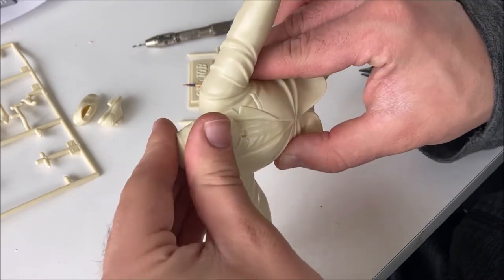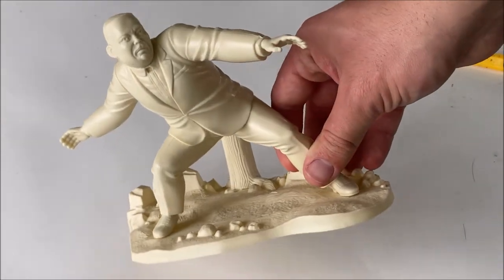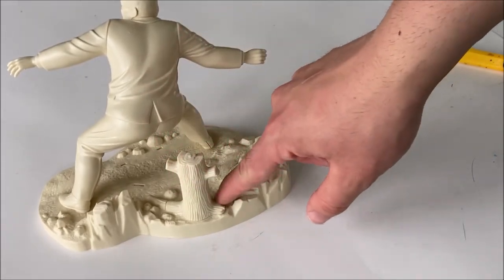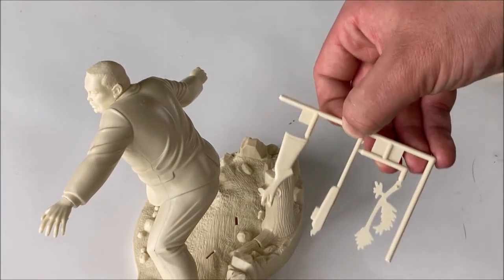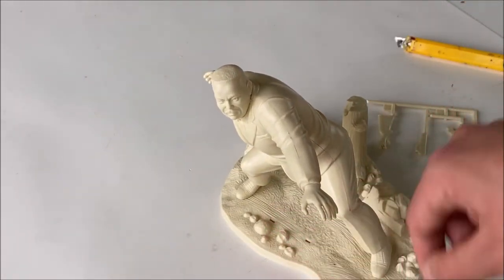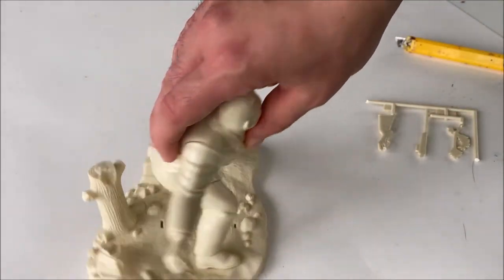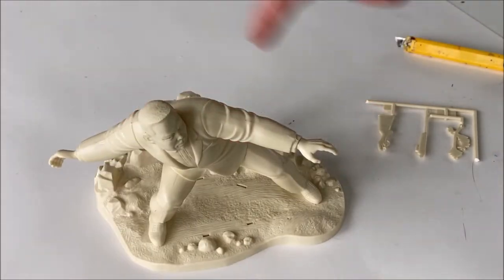Alright guys, I just finished building the model and now I'm going to show you what I think about it so far. Here's the completed model kit before painting — it looks really good. I love the tree trunk right there, those little pegs are for the broken rifle, there's a hole where the twigs go, and right here will be the logo. Overall it's an easy model to build and I highly recommend it for all skill levels, especially beginners.